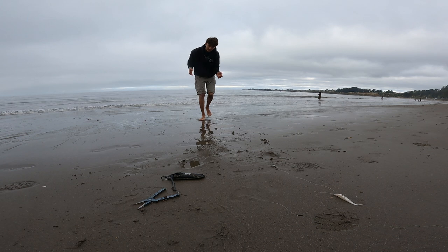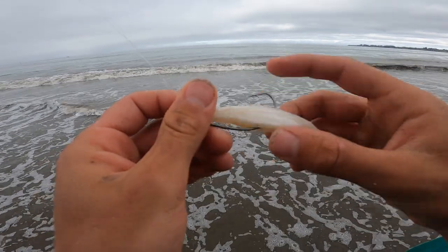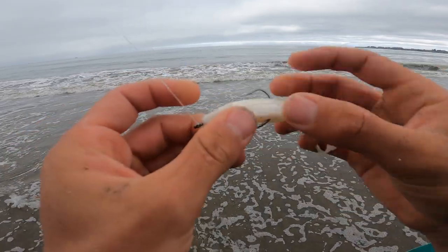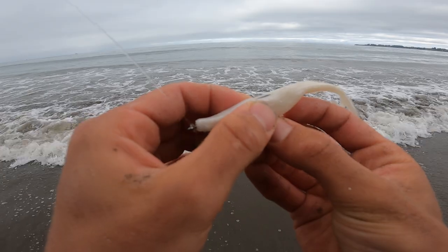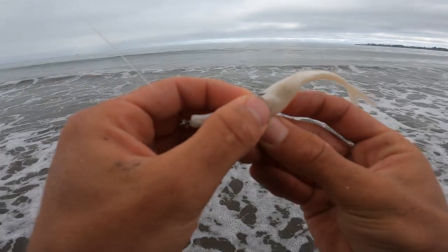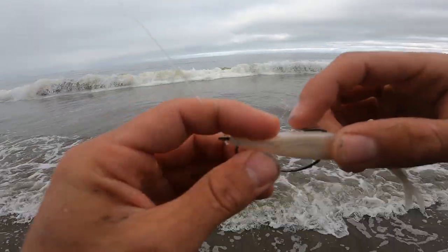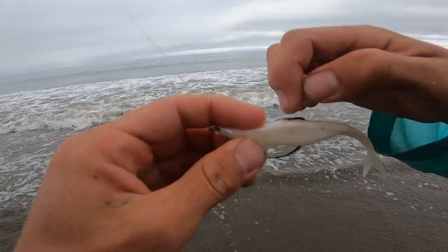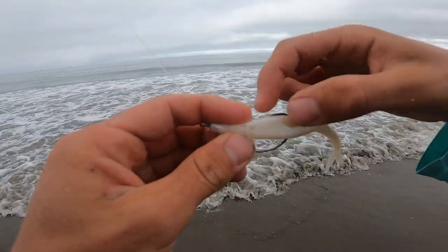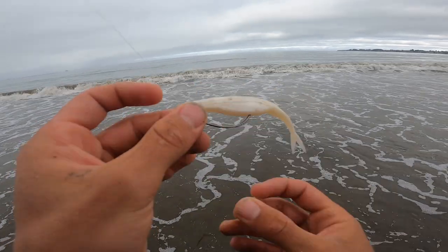So when your fluke keeps popping out and you want to keep that hook in, this is what I do: I sort of bury it into the fluke a little bit, then pop it back out on the other side. That'll hold it down enough to make it weedless. But when you get a bite and set the hook, that little bit of plastic will break and you'll have a good hook set into the fish's mouth. So that's perfect.